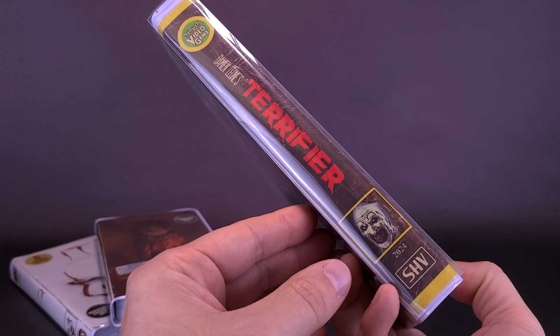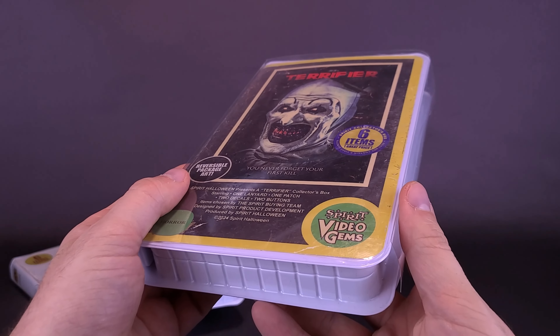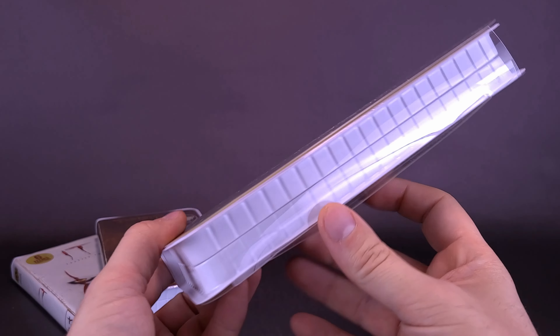Anyways, we're not going to do that. Nice looking case — it kind of has that old aged VHS store look to it, and of course it is reversible as well.